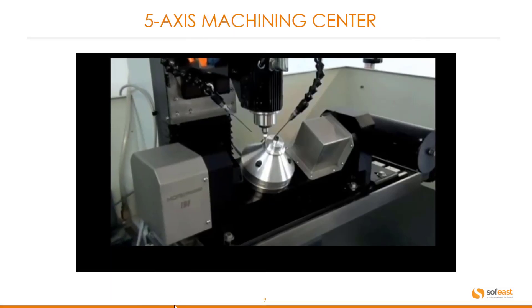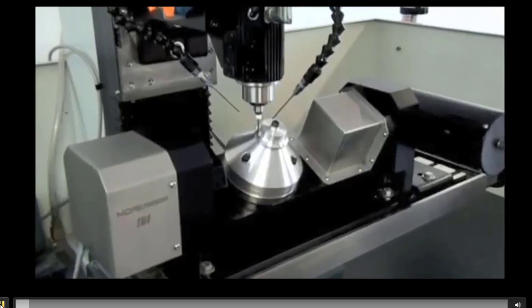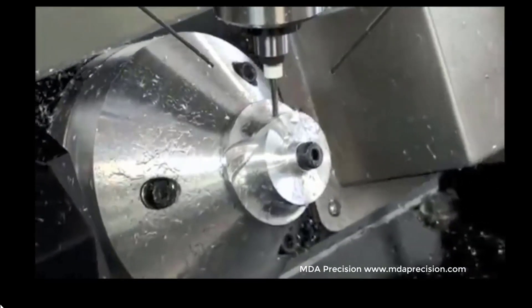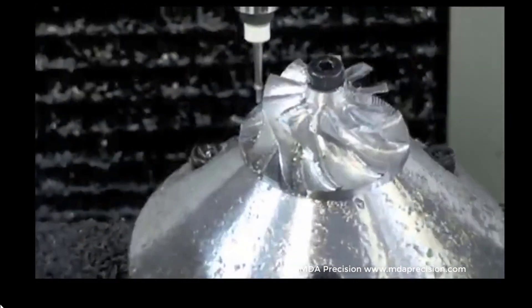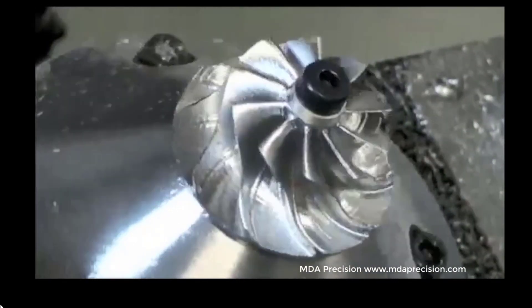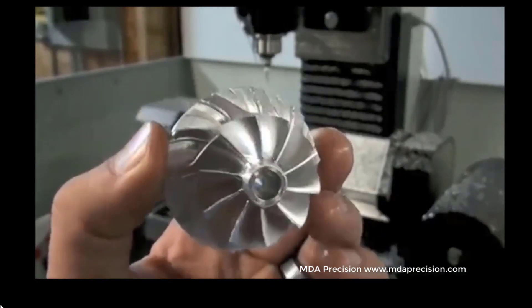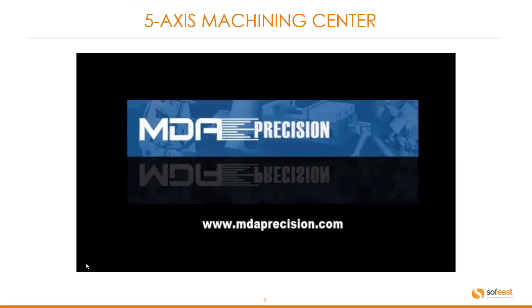Here's a quick video of a five axis machine running. As you can see, you can produce very cool complex components.